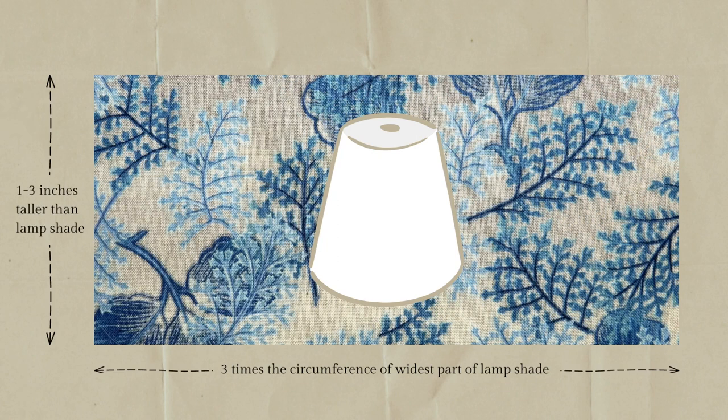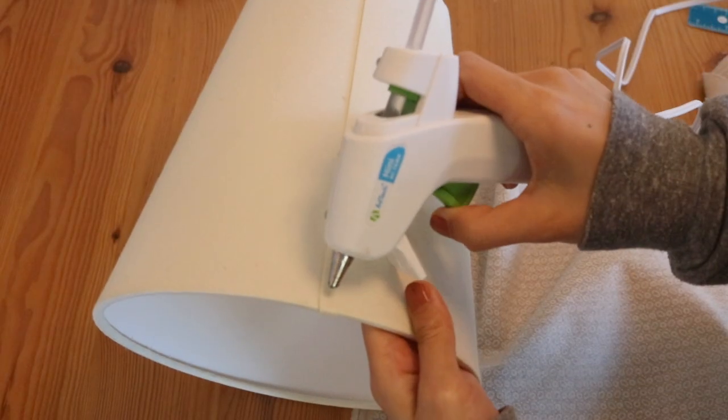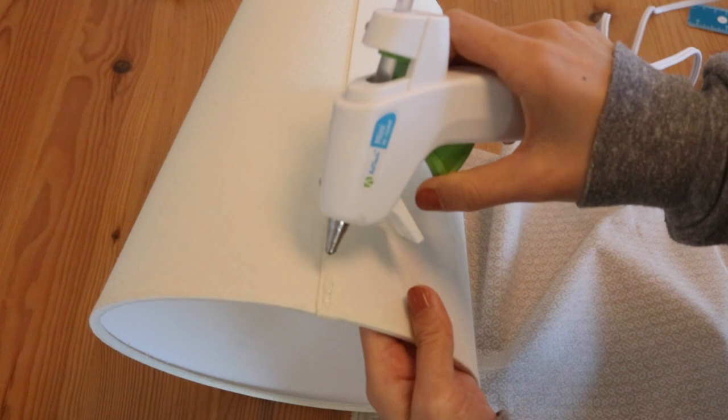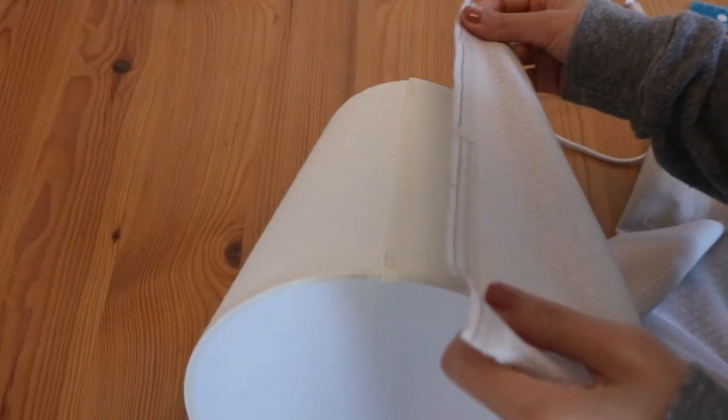The length of the fabric that's going to go along the top and bottom of the lampshade should be at least an inch over the height of the shade. However, I would be generous and go up even more, maybe two to three inches if you're working with a tapered lampshade like I am.